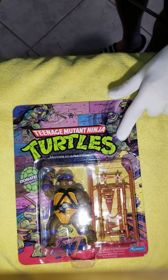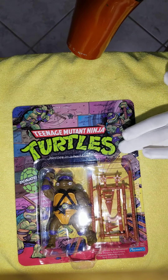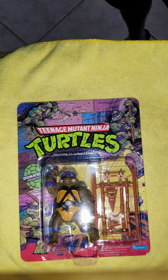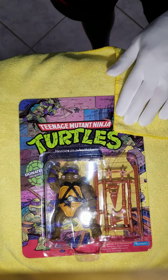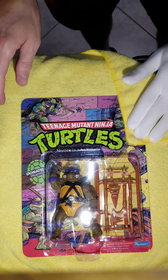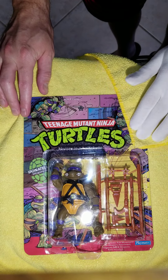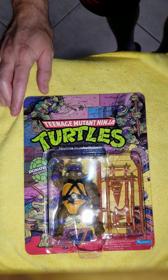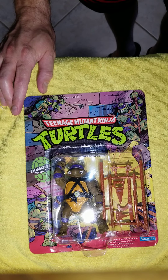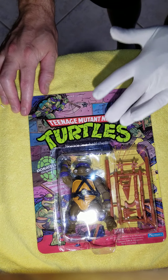We're just gonna heat up the sticker. It would help if I actually put it on hot instead of cool. Using the Mario glove, we've got a little edge safely pulled as we heat.